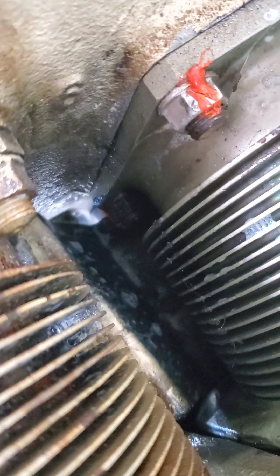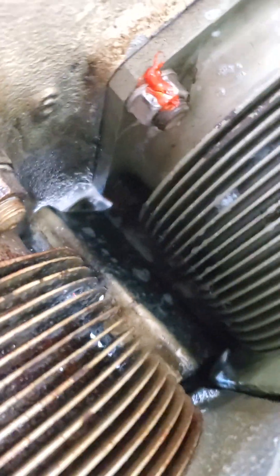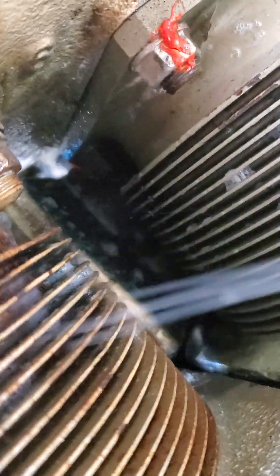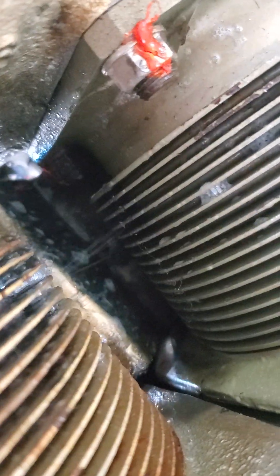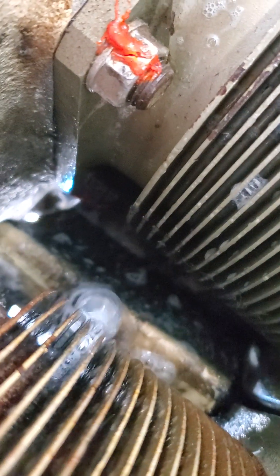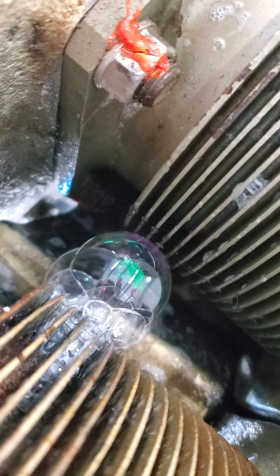So it's at the bottom of the stroke. Look at those bubbles. That's worse than it was on Thursday.